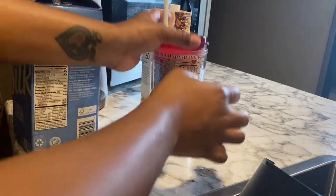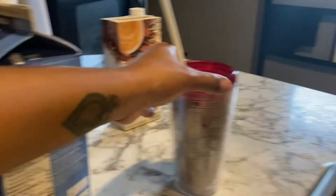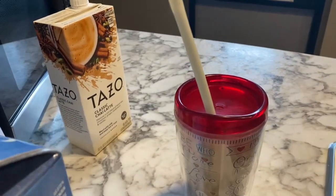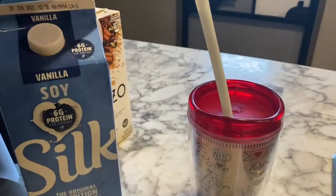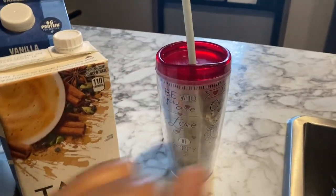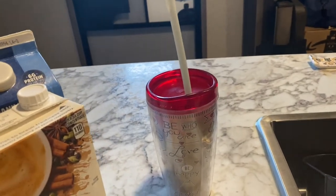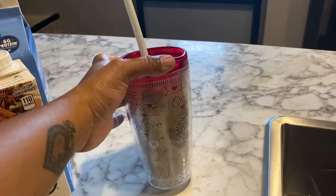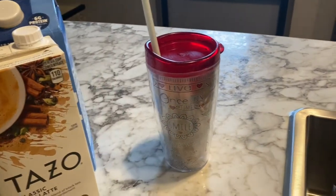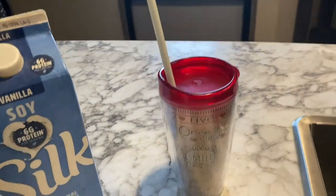And that is literally my DIY Starbucks drink that costs basically a dollar a day instead of three to four dollars depending on what size you get. So you are welcome. If you guys drink iced chai teas from Starbucks, try this and see if you like it — see if it tastes somewhat the same. You can always spruce it up with any type of drizzle on the cup, caramel, whatever. You can even do this warm and do a froth. I just wanted to show y'all that, and I will see y'all when I get back.